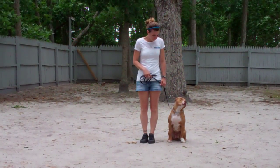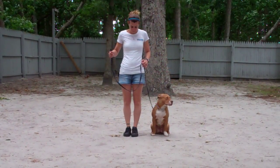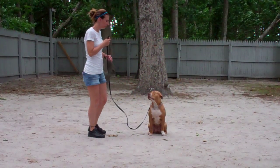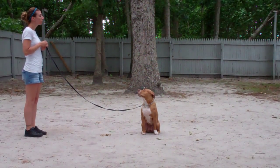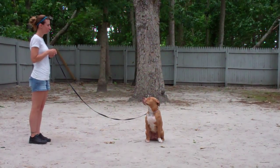The next command they're going to demonstrate is our stay command, which is a hand and voice command. Chrissy will use the open flat of her left palm held in front of Zena's muzzle and the one-word command to stay. She then walks out to the end of the training leash. This is a great exercise to build up self-control in Zena. You can start practicing this one at a low increment of about a minute's time and work your way up in increments until you get to about three minutes.